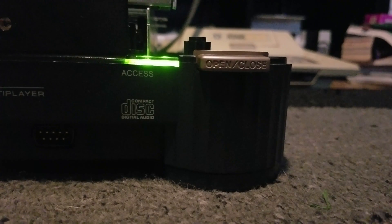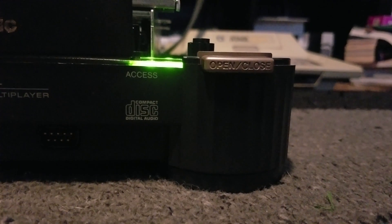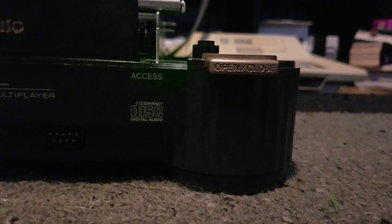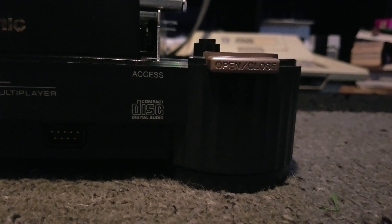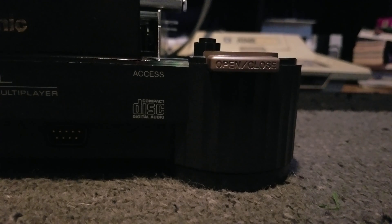Then the bright light goes away, the screen goes black, it tries to read again, can't read, goes black, and basically just sits there.